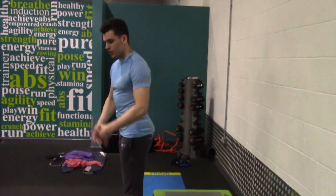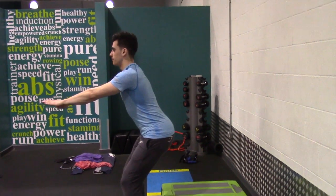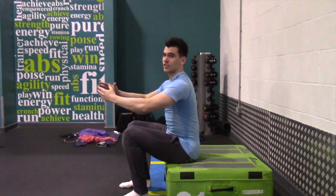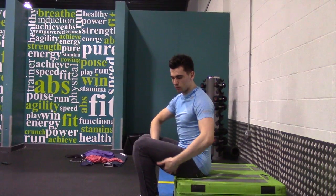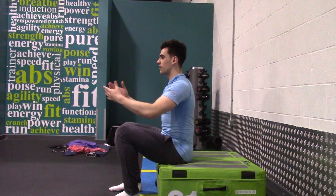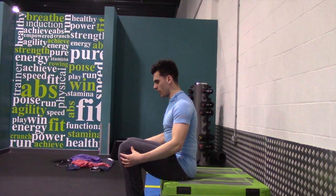At first you just want to sit onto the box. You notice how my legs are probably just past parallel. From there, you're going to explode up without buckling your knees in or flaring them out.